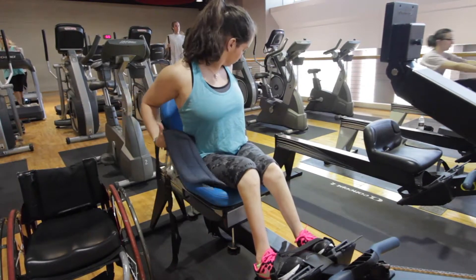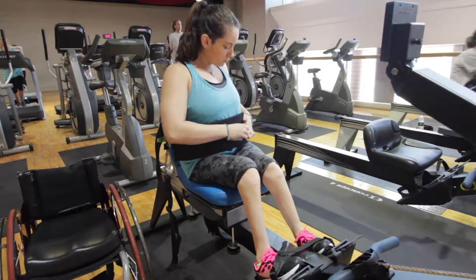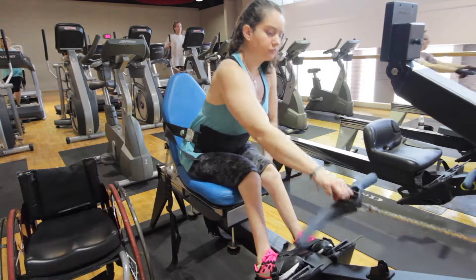Reach behind the seat and bring the chest strap around in front of you. Slip the green tab into the loop and fasten the velcro. To tighten, pull on the hanging black straps located on both sides of the chest strap.